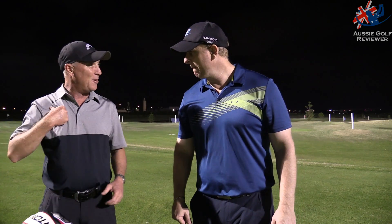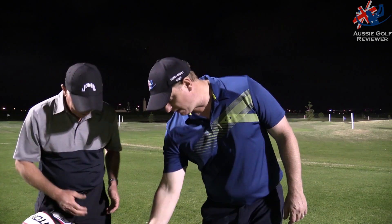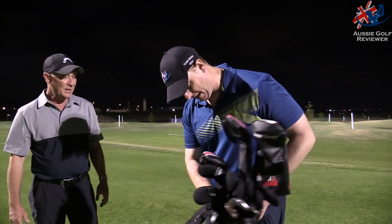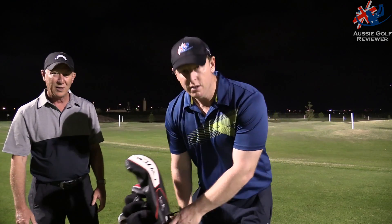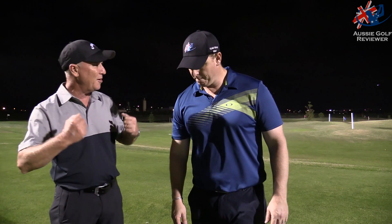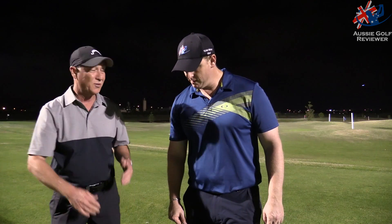You can carry it with one strap like a regular bag, or you can put it on as a backpack. It's fantastic — light and good. It's all canvas material with almost no plastic on it. It's solid. I've had it in a little bit of drizzly rain and it doesn't seem to want to leak through. I love the fact that I can take the boys out for a hit, throw it on my back, and away we go.